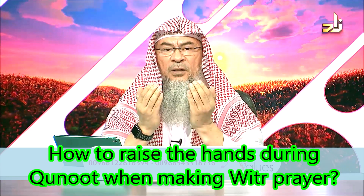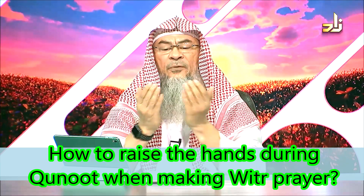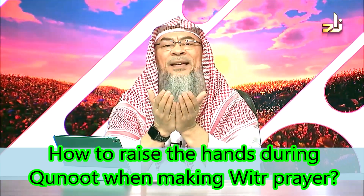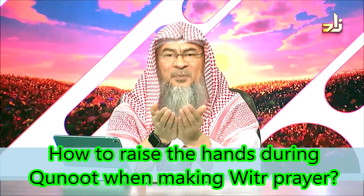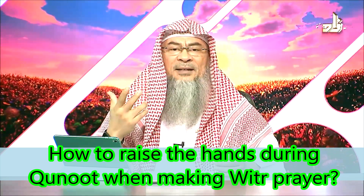And where should you look? Usually you should look at the position of your prostration. If you look at your hands — if you gather them and look at them — it is like someone begging Allah Azza wa Jal. You know, when you find a beggar in the street and they say, 'Please give me something, please give me some food.' And Allah has the highest example — this is how we should be moderate.